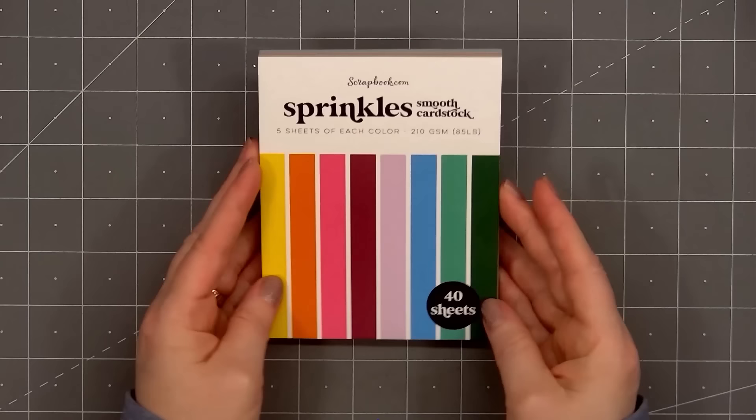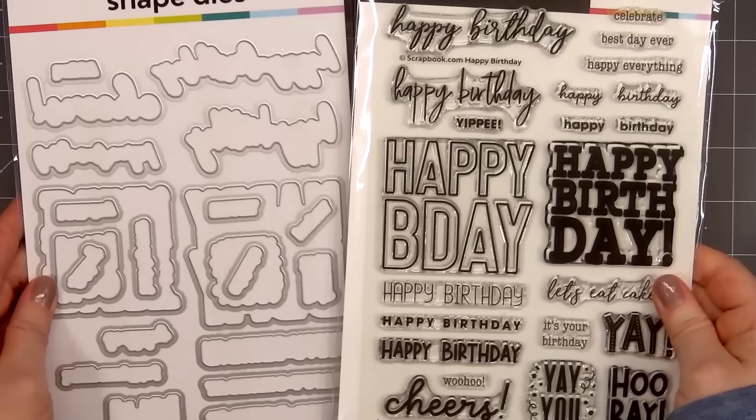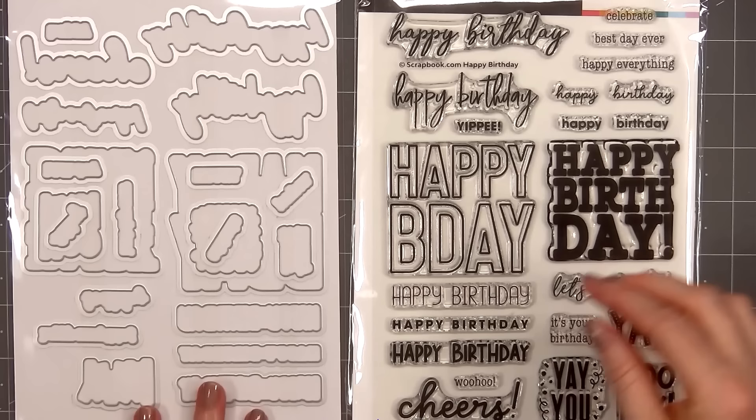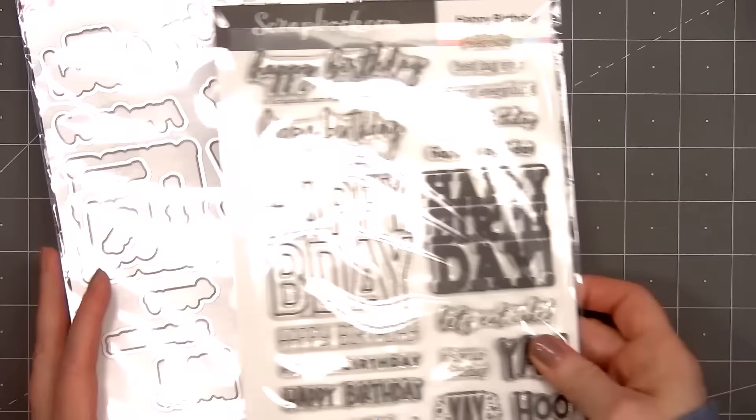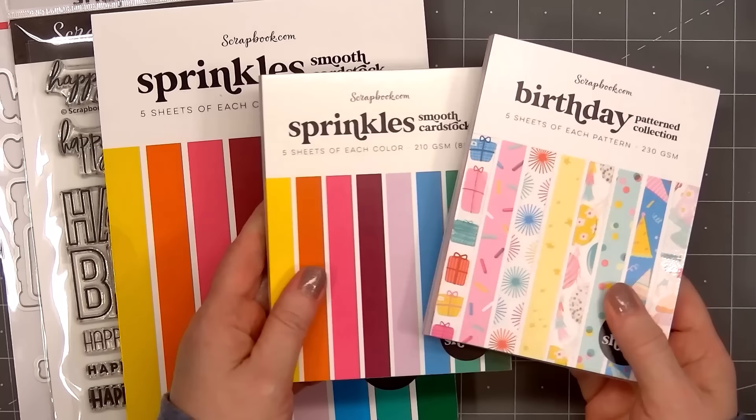The next item is a sentiment stamp set called Happy Birthday, and there are also coordinating dies. There's a die to go around every single word or sentiment on the Happy Birthday set. Bonus — you don't have to snip apart the dies. If you're looking for a fun assortment of birthday sentiments, this is the perfect set. There's a nice variety of different size sentiments, and there is also the Hooray Happy Birthday word die set, which I'll show a little bit later in the video.